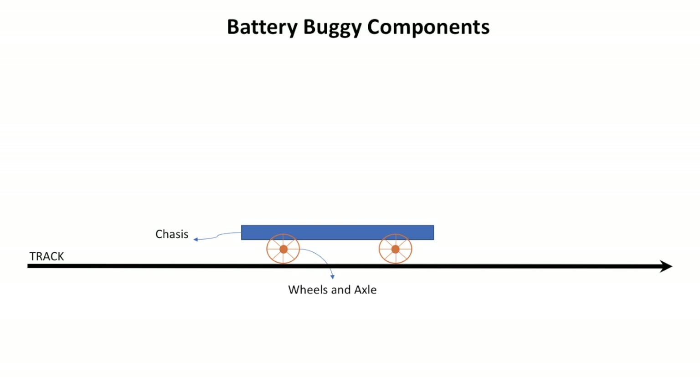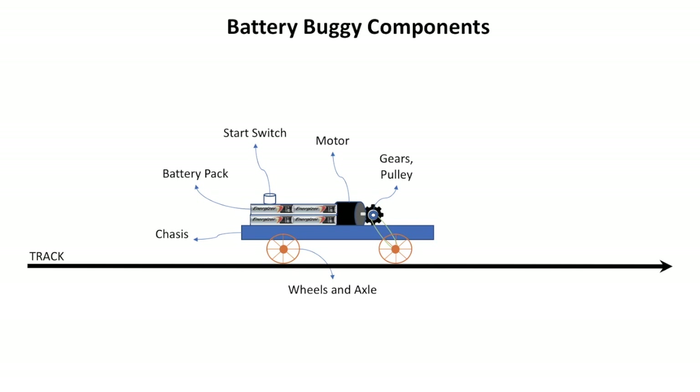Now, how does this Battery Buggy move? Its name is Battery, so that's the source of the energy. We need to include a battery pack to energize or provide the energy. In addition to that, we're going to need a driving force, which is provided by the motor. The motor provides the driving force that propels the Battery Buggy in the forward direction. There is a start switch, and attached to the motor are the gears and the pulley system, which connects the motor to the axle and the wheel. So as the motor rotates, the wheels will also rotate and the Battery Buggy will be pushed forward.